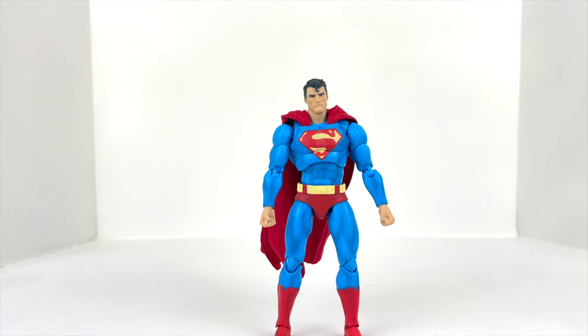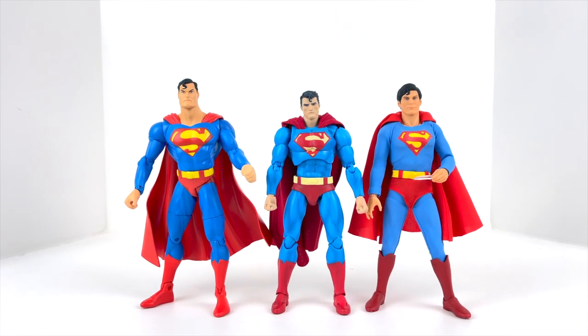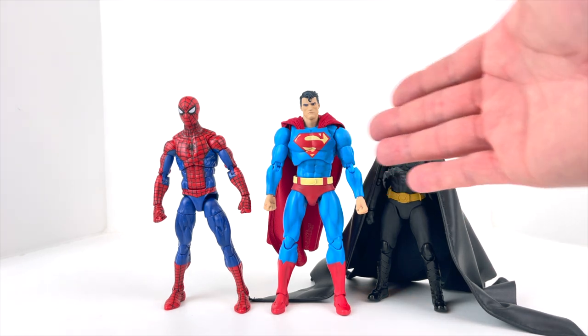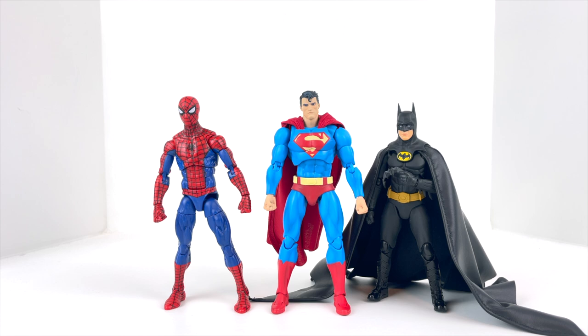Let's bring in a couple other figures for size comparison. We've got the newly released Mezco 1/12 Christopher Reeve Superman and an older DC Direct Superman which I've always liked in my collection. You can see he's in the six inch scale, not the seven inch scale like the DC Direct. And here he is with a standard six inch Spider-Man Marvel Legends figure, and then an S.H. Figuarts Michael Keaton Batman from the 1989 movie. S.H. Figuarts always comes in super small — that's really my only problem with that line. Even with the custom cape, you can see it's just too small to pose alongside your Mafex figures.